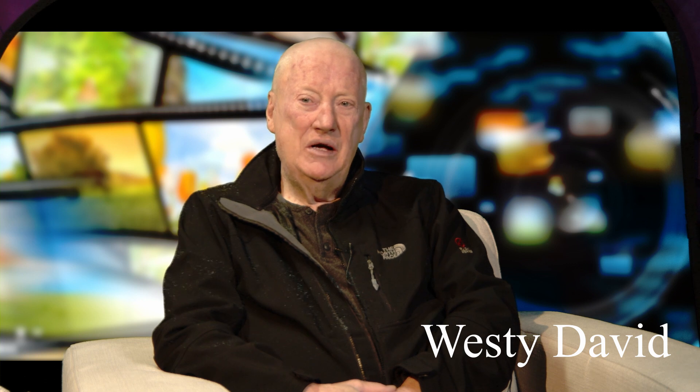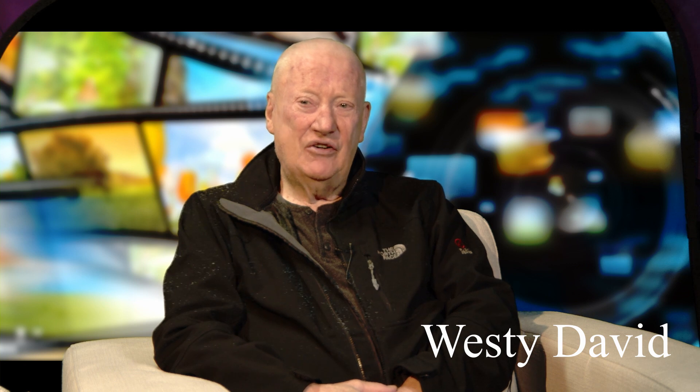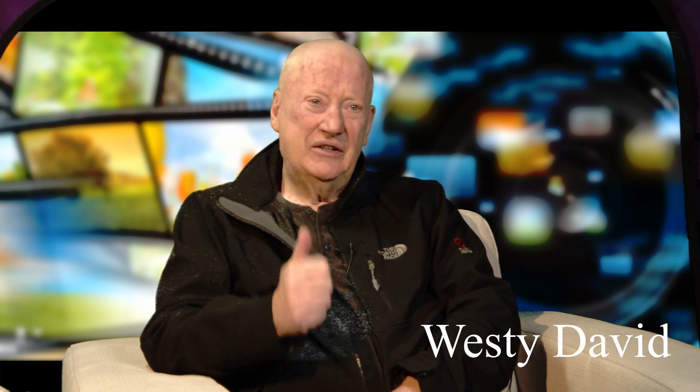That background noise you just heard was Meeta answering the phone — she just can't leave that Facebook and social media alone. But anyhow, catch you guys soon, and great catching up the other day.